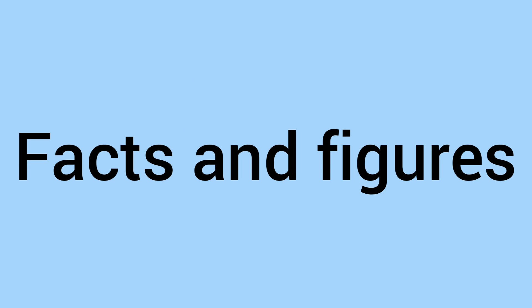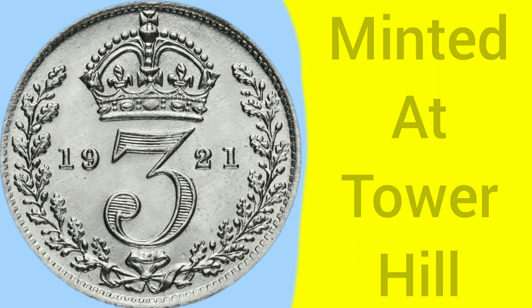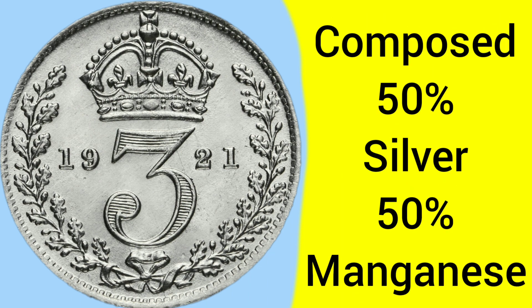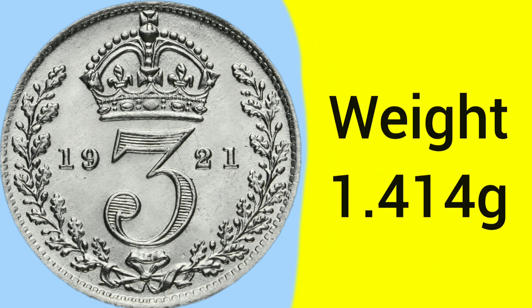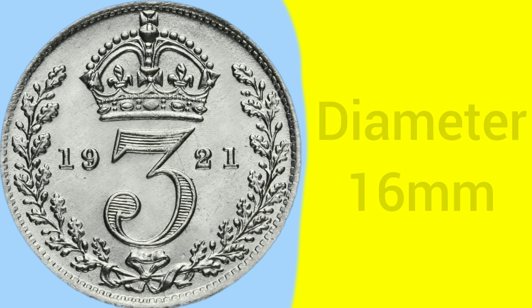Moving on to the facts and figures of the 1921 threepence: this coin was minted at the Tower Hill Mint in London, where the Royal Mint was based between 1810 and 1975. The coin is composed of 50% silver, with the other 50% being manganese. This is the second year that these coins would have been 50% silver, as before 1920 they would have all been 925 or sterling silver. The weight of the coin is 1.414g, making it a very light and small coin with a diameter of only 16mm, and it was the smallest circulating coin at the time.